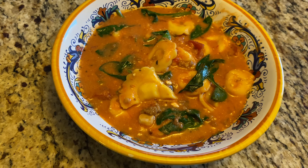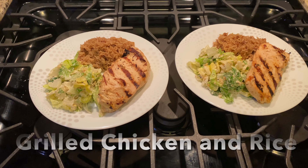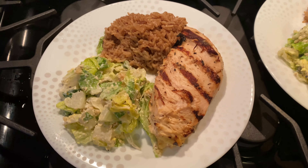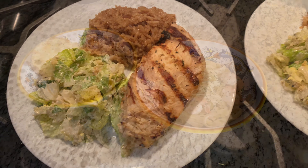Hey guys, what's up! This is Chrissy with Everyday Tidbits. Welcome back to another 'What's for Dinner.' Today I have three easy recipes for you. Before each recipe there is a list of ingredients so you can take a screenshot and save it for later.